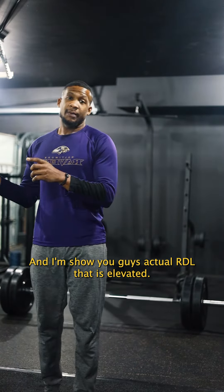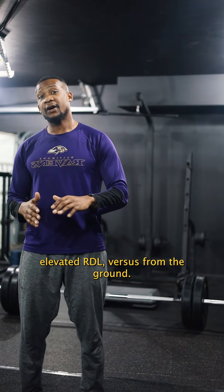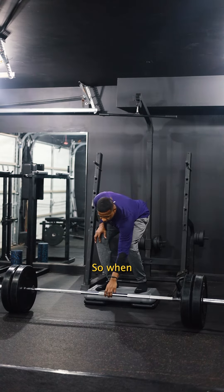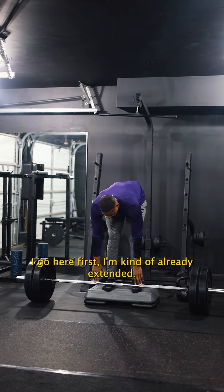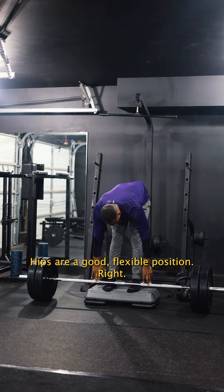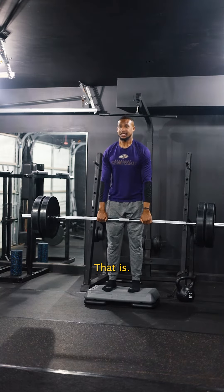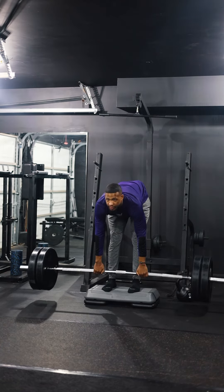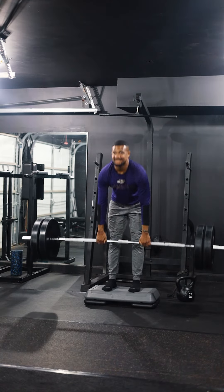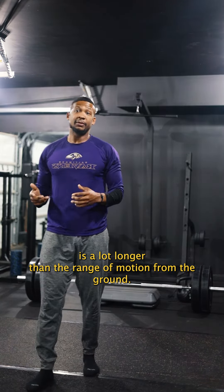I'm going to show you an actual elevated RDL — I have two risers of elevation — and show you the difference in range of motion versus from the ground. When I go here, I'm already extended, hips are in a good flexible position, and my hamstrings are already kind of stressed. See how much more difficult that is? But the range of motion is a lot longer than from the ground.